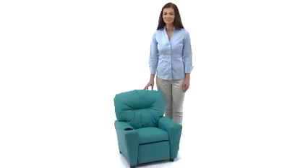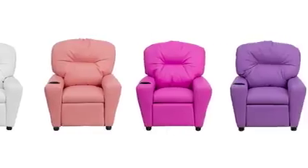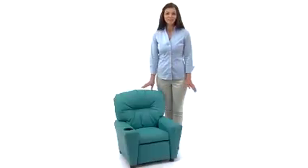Clean up is a breeze — just wipe with a damp cloth. With a weight capacity of 90 pounds, it's great for children ages 3 through 9, and they'll love all 15 of the great classic and vibrant color options. It will be easy to find your child's favorite color or one that will match any decor.